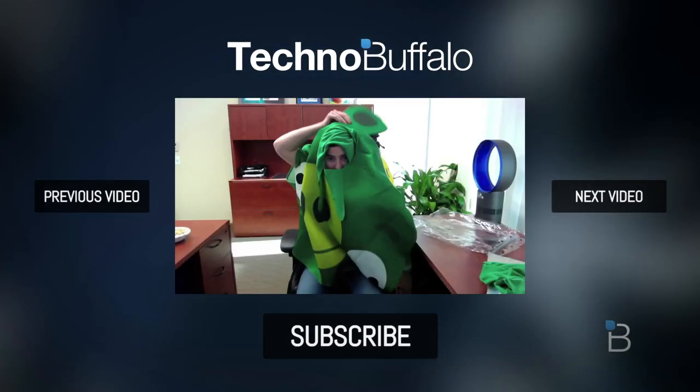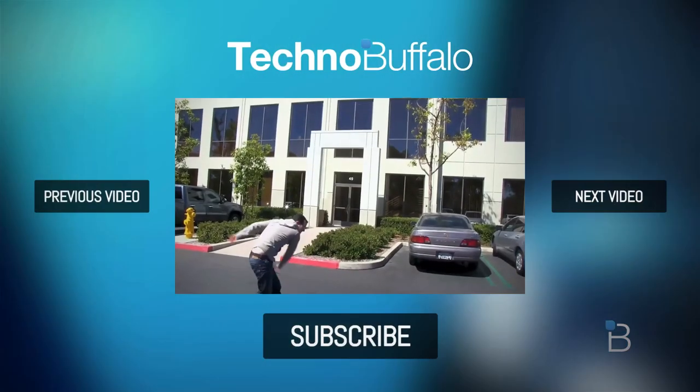Thank you guys for watching this video. This is Jonathan, aka John for TechnoBuffalo, signing out. See you guys later.